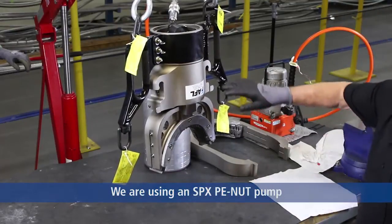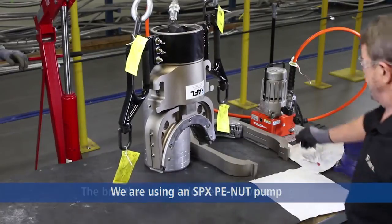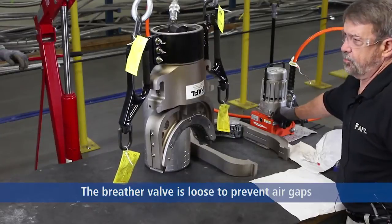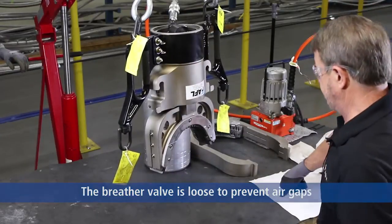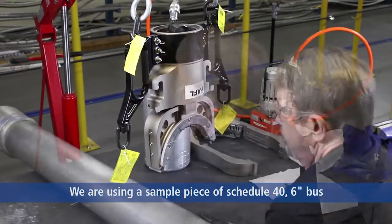For the compression of the 115-ton press, we use an SPX peanut pump. The safety valve is kept loose, as you can see, to prevent lockup with an air gap. Now we're going to move to the piece of bus to be compressed.